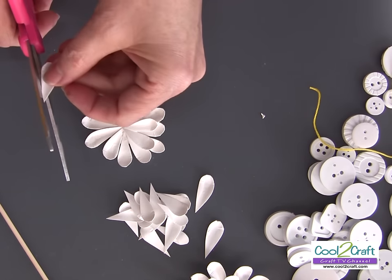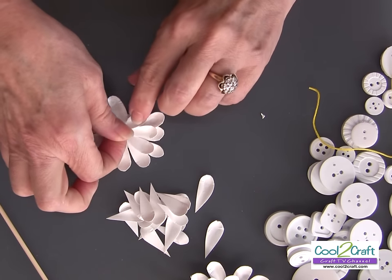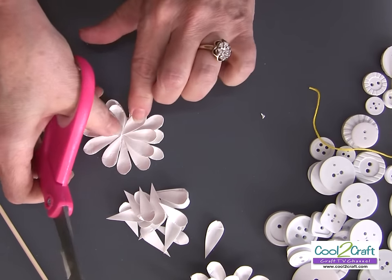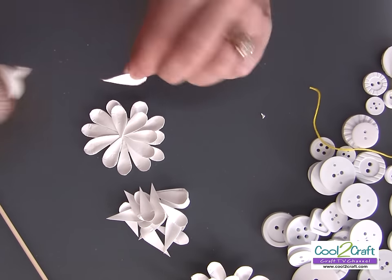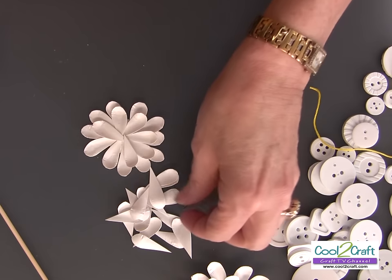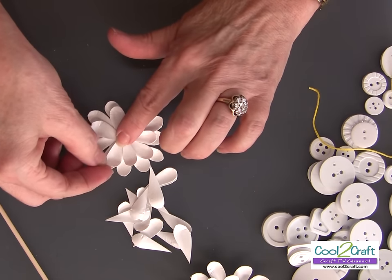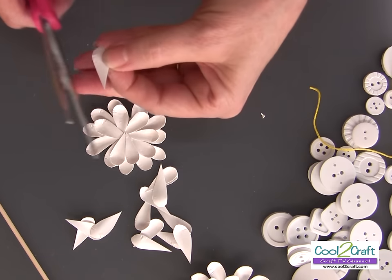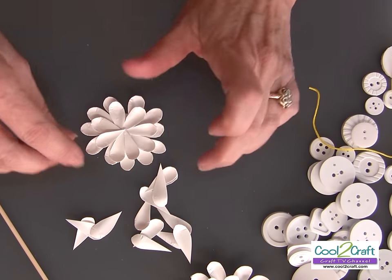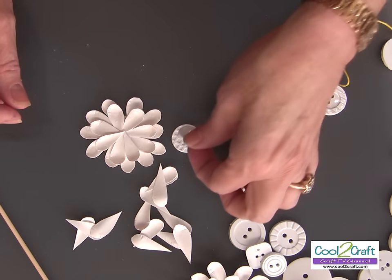We're going to be covering that center with a couple of buttons, and remember you don't need very much — a little bit of glue goes a long way. Now I have some wonderful buttons, and these are from Bloomingdahl Lansing. I'll just select a few, line them up, and put a little bit of glue on the end of the embroidery floss so we can thread it like a needle.